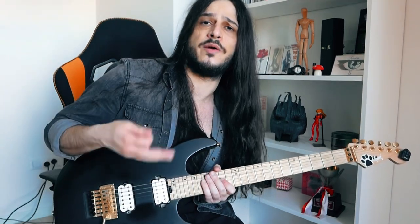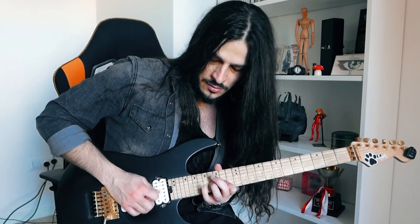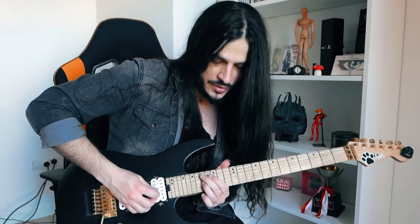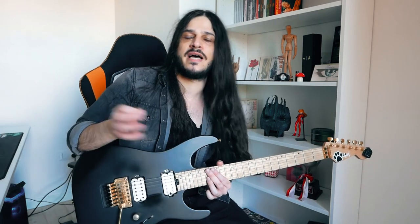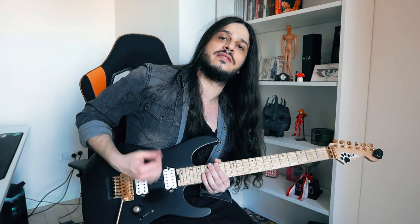So you can start the whole thing with the upstroke, so that you can naturally find yourself with the downstroke on this note. Or if you are like me, I play this randomly, also because I often change things during live shows. I usually start with a downstroke.